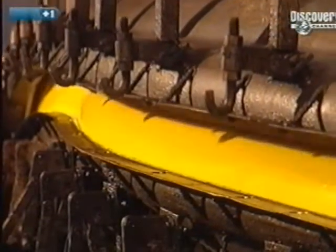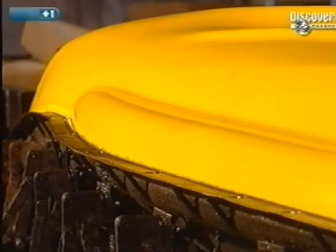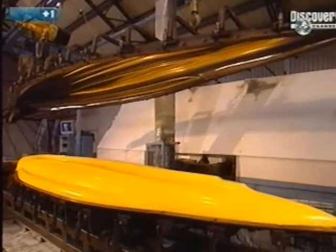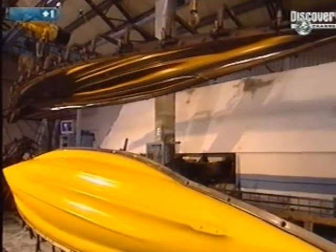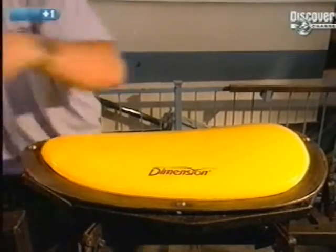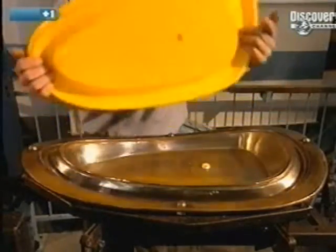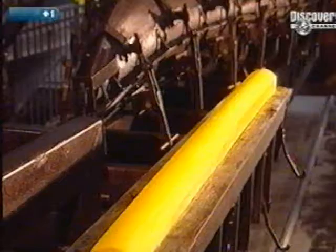The cover of the mould is at last lifted off, as are the smaller moulds. Next, the kayak can proceed to the machining.